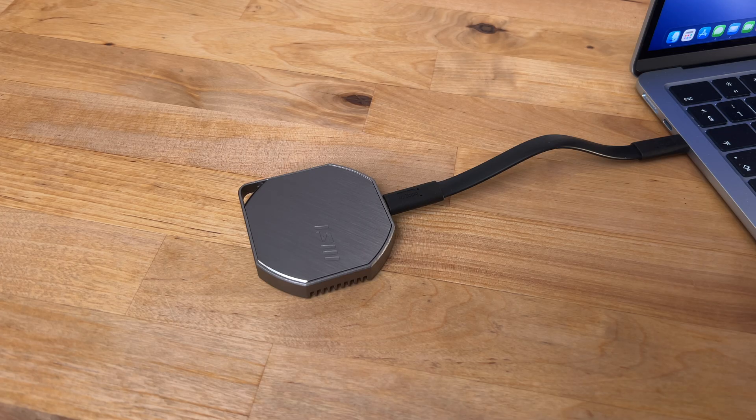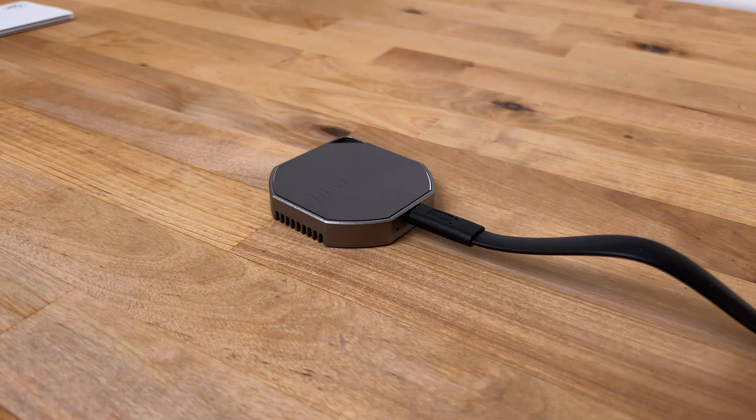As for pricing, I paid 199€ for the 2TB version shown in this video, with the 1TB version costing around 129€. This may seem expensive, but a 2TB NVMe drive right now can cost in excess of 200€ on its own, and you'd still need to buy a USB 4 enclosure to put it in.